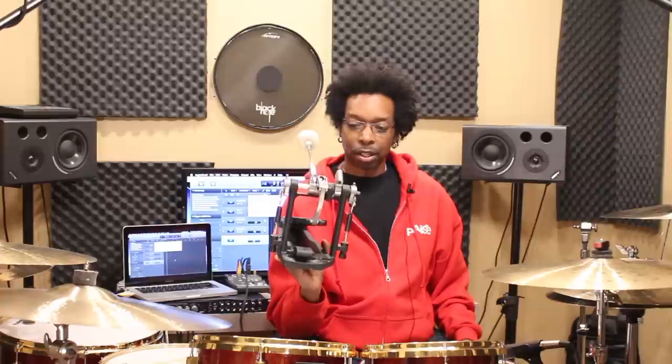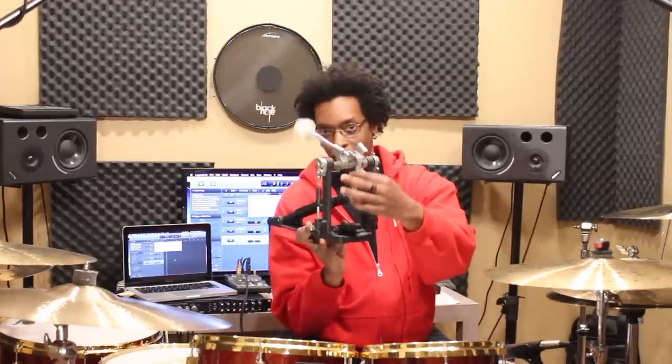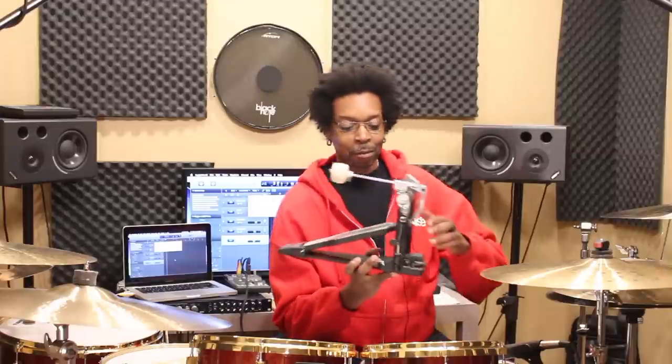Most high-end pedals these days have probably more adjustments than necessary, and we'll get into those. This is my pedal — this is a Yamaha DFP 9500 double series. Really smooth, super quiet pedal. It's a direct drive, so there's no chain — there's a direct link there. I've been playing it for a couple of years and you've been asking about how I adjust it, so let's get into what these adjustments are and how you could possibly set your pedal up to get the best performance out of it. Remember that each adjustment that you make on these pedals is moderately to severely going to affect the feel of the pedal. So let's get into each one.